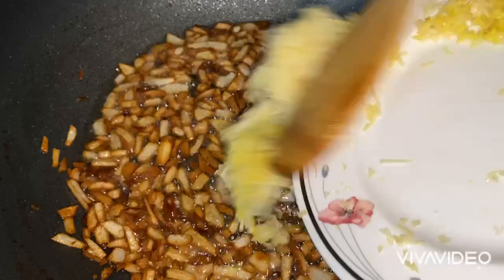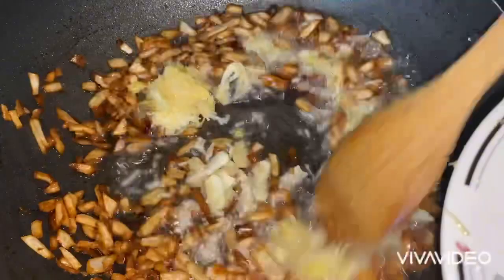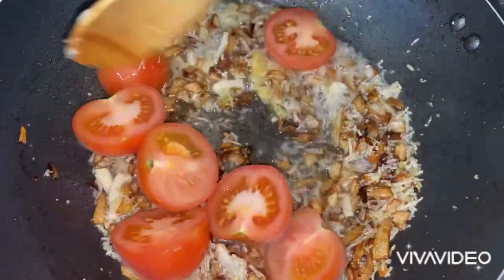Keep stirring this on a high flame until they are light brown. The onions are now being cooked for five minutes and they're quite well done. Into this I'm going to pour in crushed ginger and about six or seven cloves of garlic, all grinded together.